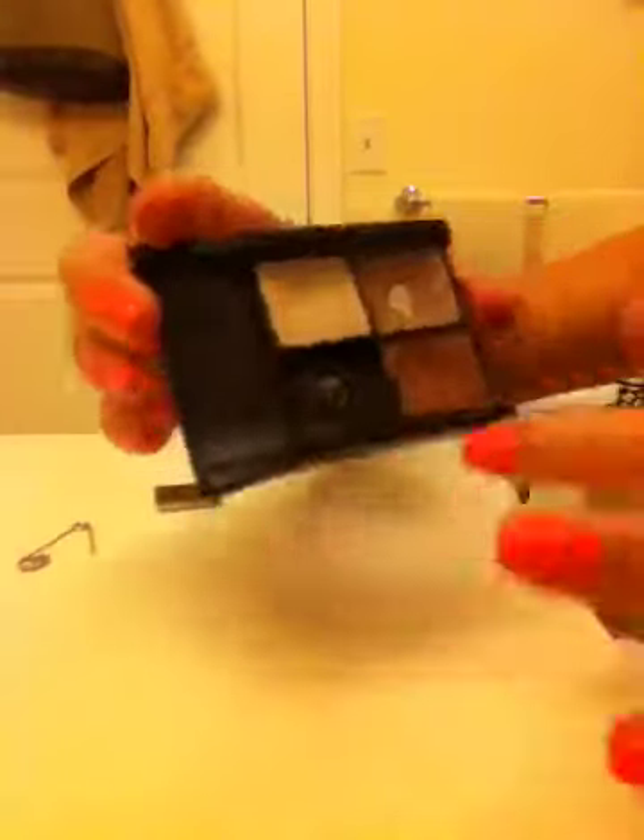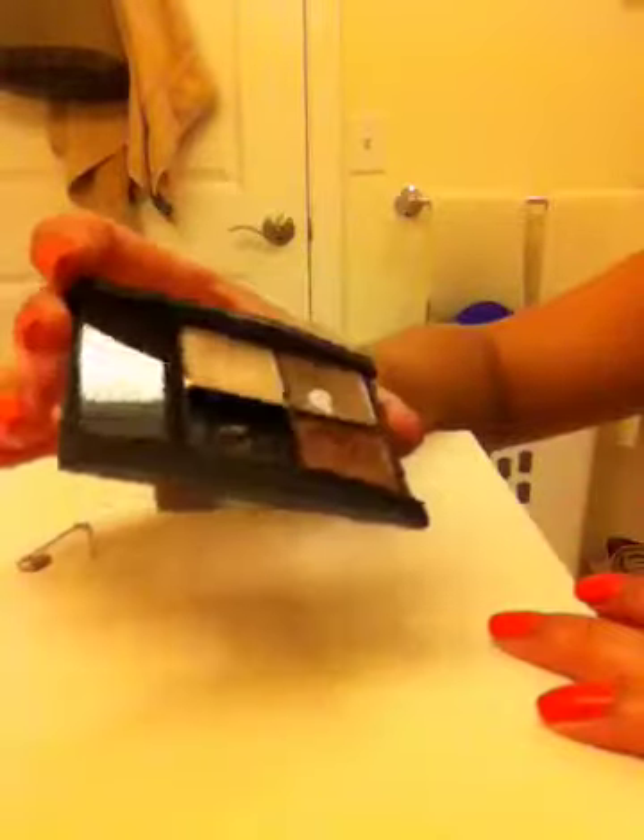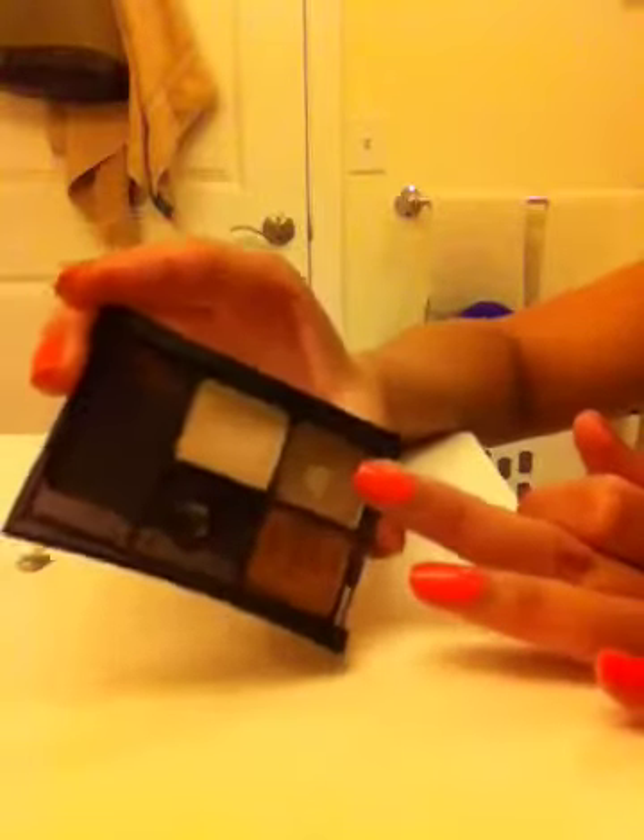This is what the inside of the eyeshadow looks like when it's depotted. I could depot this one too, but I don't really feel like I'm going to need that color — I should probably bring it just in case. But that is basically it — that is how you depot a Maybelline eyeshadow quad. Hope this was helpful! All right guys, bye!